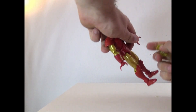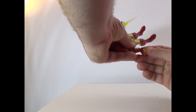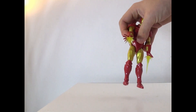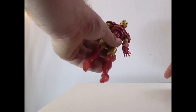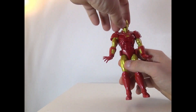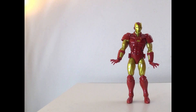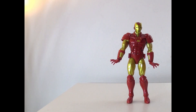The accessories are hands, which we'll check out in a minute, and also the energy blasts here. You put those on his hands like that and you can have him fly or shoot energy bolts or whatever you'd like. They go in very well — you can actually hear them pop into place. For height he comes in at almost seven inches tall, which is very tall.